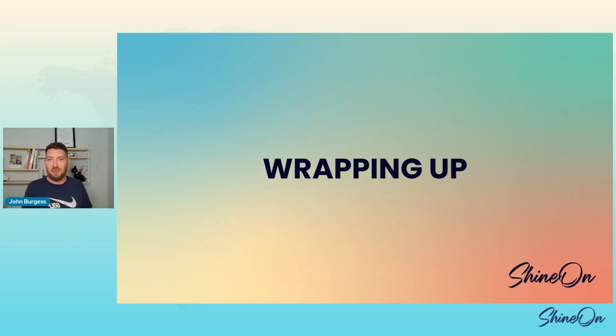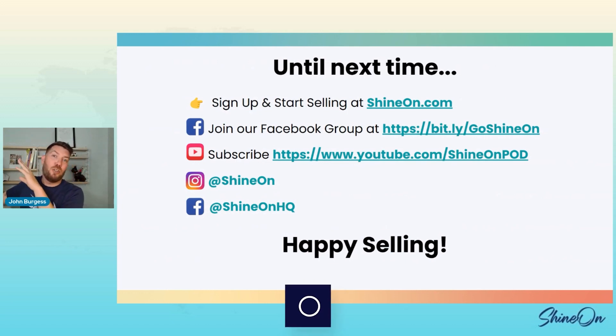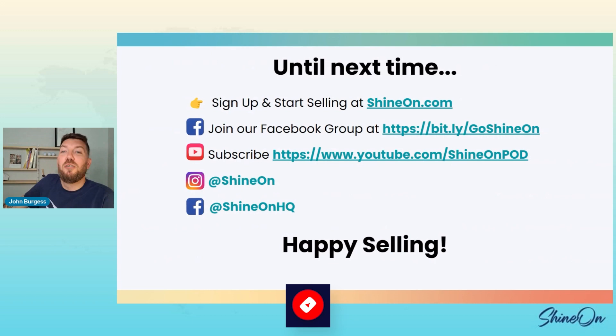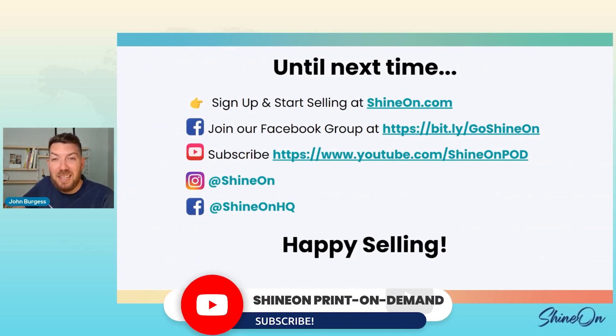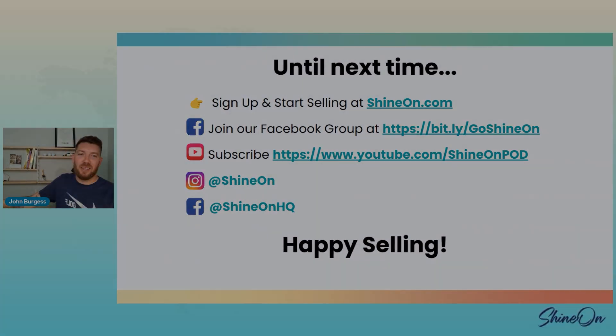Acrylic is a fun product — I really like it. If you don't have an account with Shine On, please go sign up at ShineOn.com and register for an account. Join our Facebook group — search 'Shine On Profits On Demand' on Facebook. We're also on Instagram, Facebook, and I just signed up for Threads — maybe Shine On will have a Threads soon, we'll see how long it lasts.